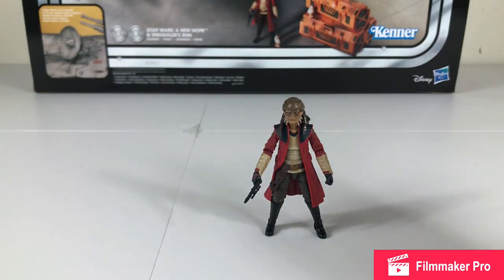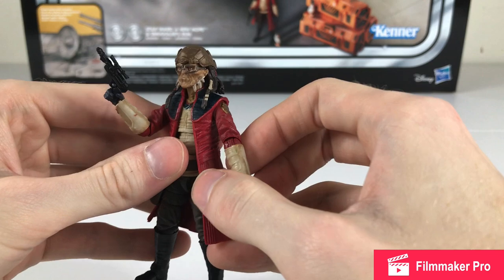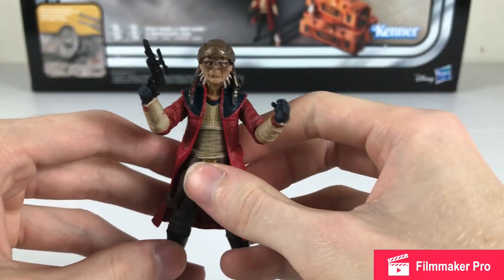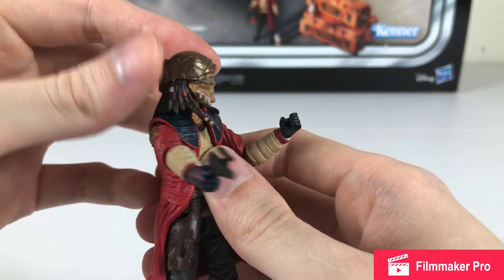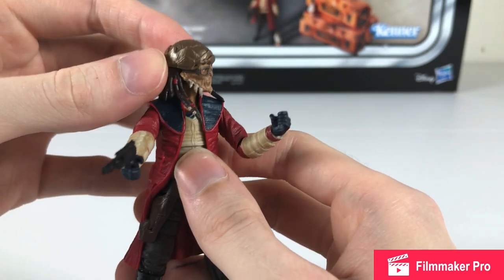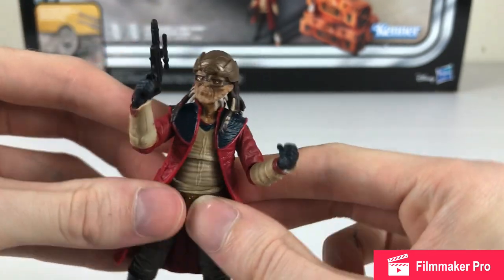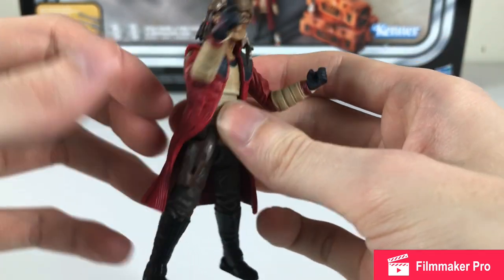Now we'll take a look at the brand new figure of Hondo Ohnaka as featured in the Galaxy's Edge experience. I was never a huge fan of Hondo from Rebels, but he's starting to grow on me after the ride and all of his appearances. Very nice figure, I like all the extra detail. They usually don't make this detailed figures when they come with big sets like this, but this one turned out pretty well. Nice head articulation, no paint blotches, everything's lined up. Comes with a nice blaster, his cape is very soft plastic so it doesn't get in the way of his articulation, and he has a holster for his blaster.